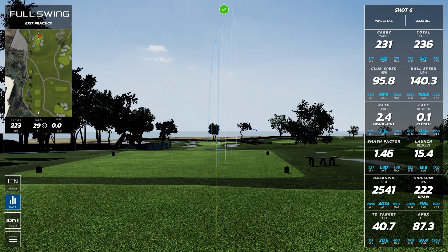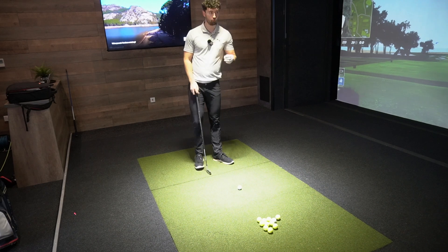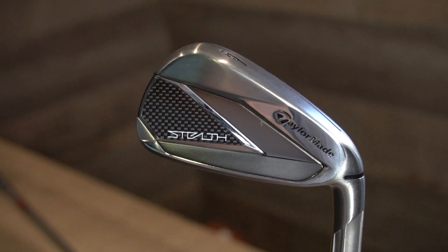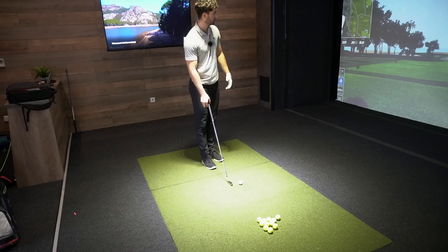So the Stealth is going to have a lot of work. The Stealth is a nicer club down at address for someone who's played golf a little bit more consistently. But if you're looking for something that's going to help you get it off the ground, LTD-X — low lofts, jacked up lofts, a lot of forgiveness.